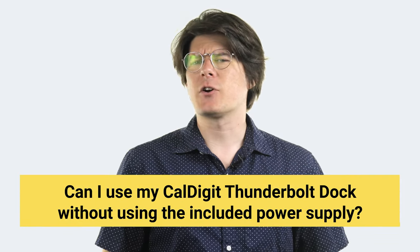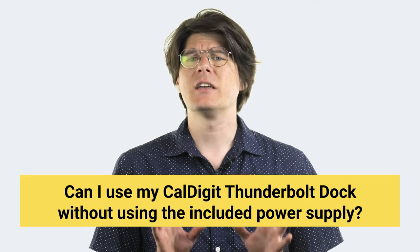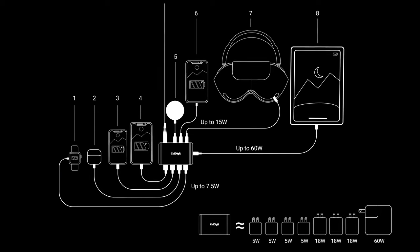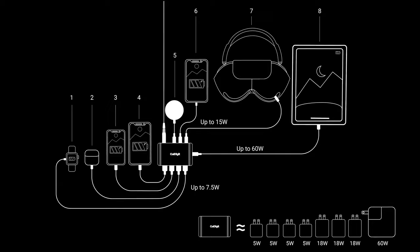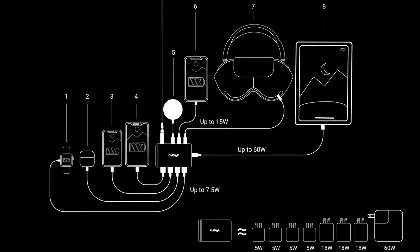We occasionally get asked if our Thunderbolt docks can work without a power supply, and the short answer is no. Our powered docks like the Element Hub, TS3 Plus, and TS4 all provide a significant amount of consistent power to each USB port and downstream Thunderbolt port present on the dock — far too much for a computer to supply. This is in addition to the power the dock can provide directly to the computer, and all this power absolutely needs a dedicated power source.